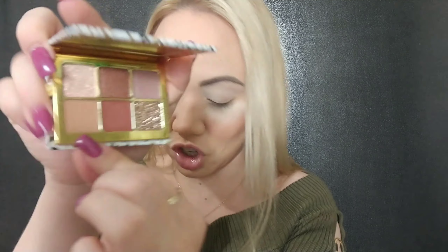Don't forget to prime the eyes! I'm using this Anastasia eye primer — you guys know it's one of my favorites. Just put two dots — a little goes a long way. Take your finger or a brush and just blend that out.